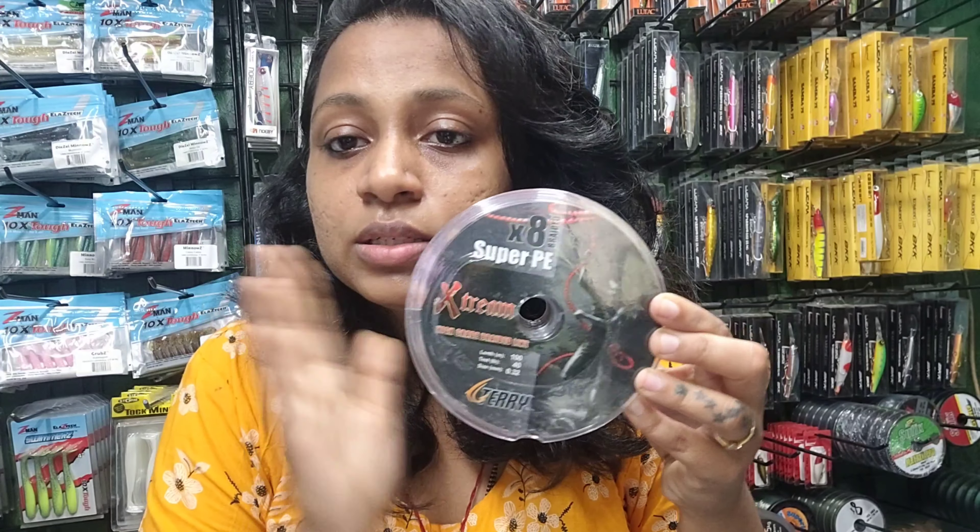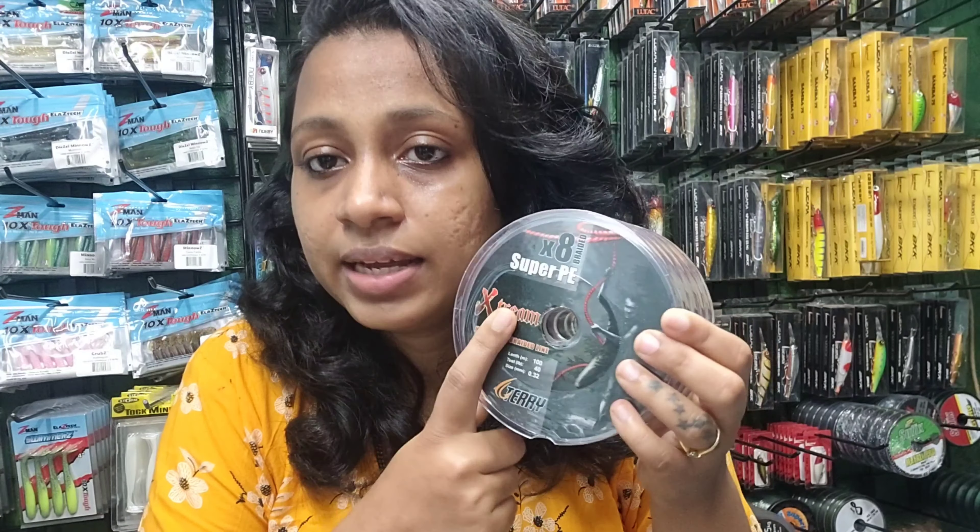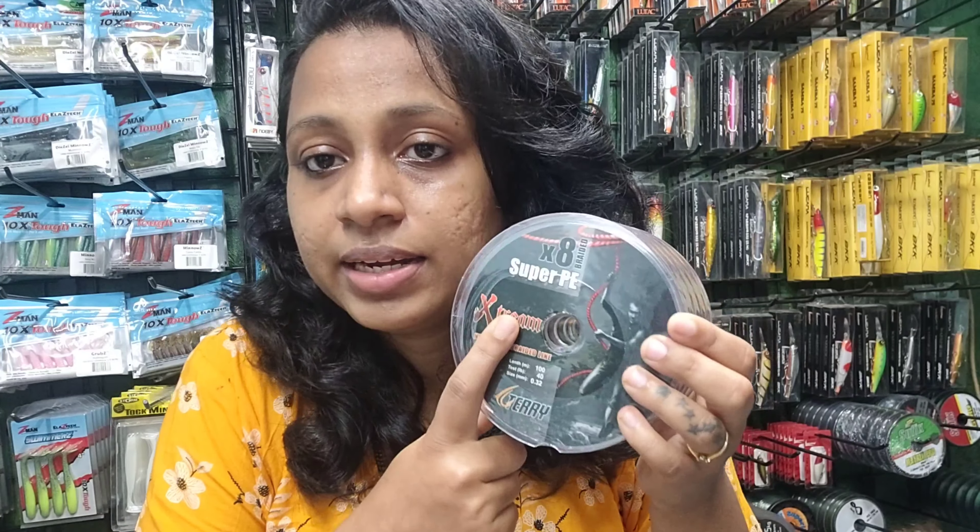It is also abrasion resistant, highly sensitive, and low in memory. So this is one of the best lines in budget — the price is mentioned in the description box, so you can have a look there. Then we have the Terry Extreme, which is also one of the best lines. This is an 8x line.